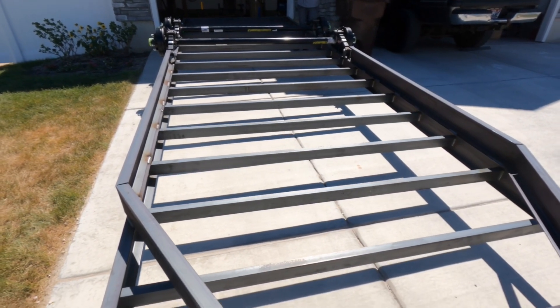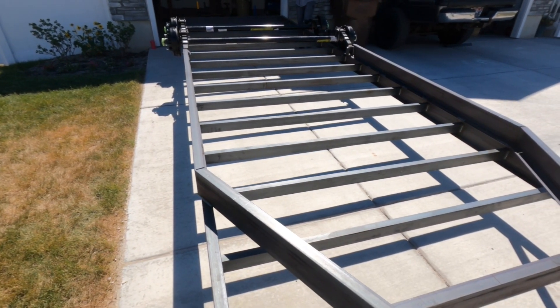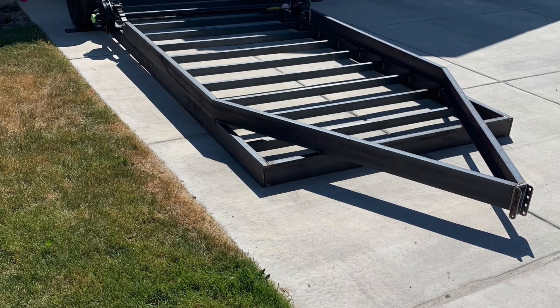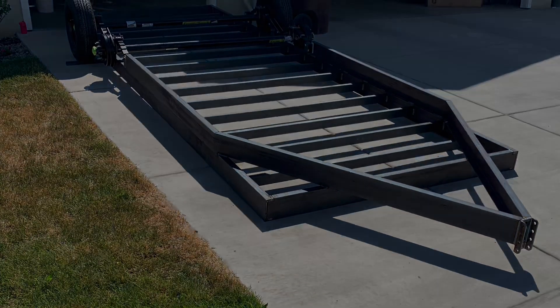We'll get it off the trailer, get it on some blocks or something, and deal with a bunch of little pieces still to go.